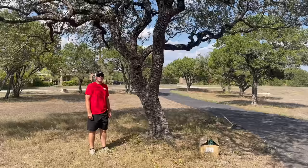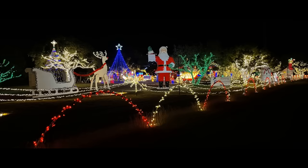What is up guys, Jordan from Holiday Lighting and Creations here, and today I'll be showing you how to put many lights in this oak tree. Let's get into it!